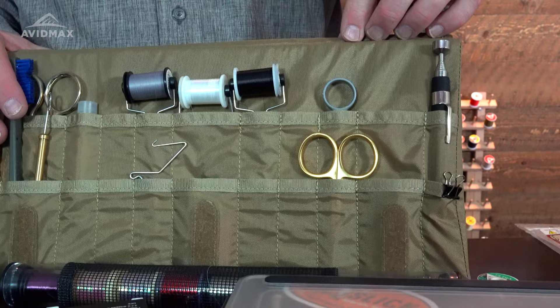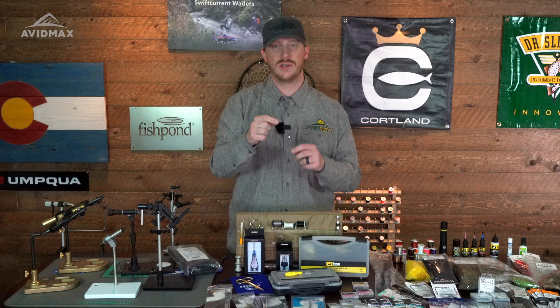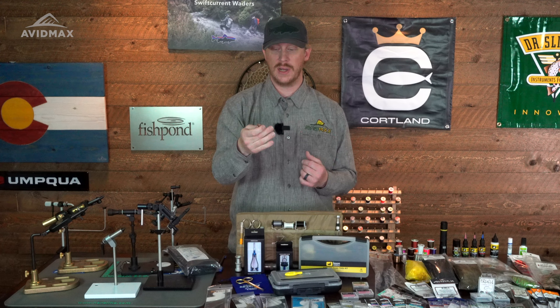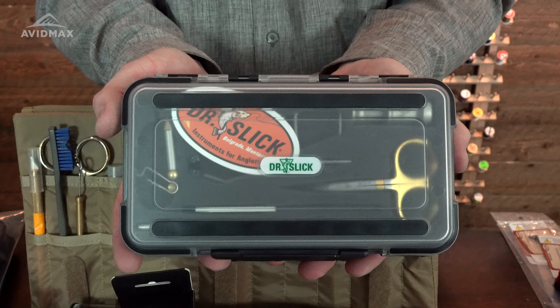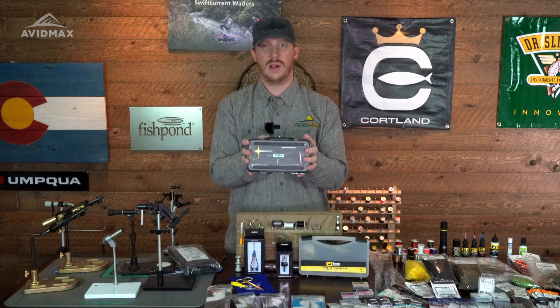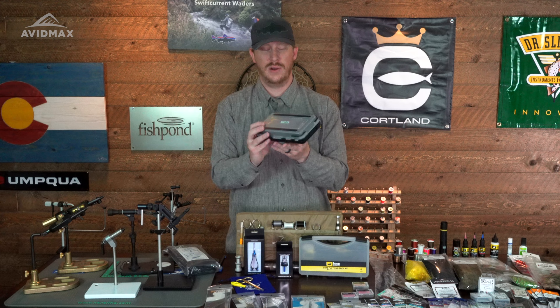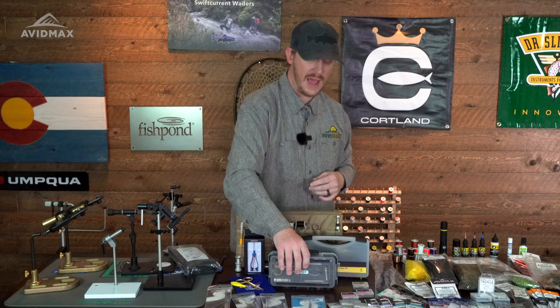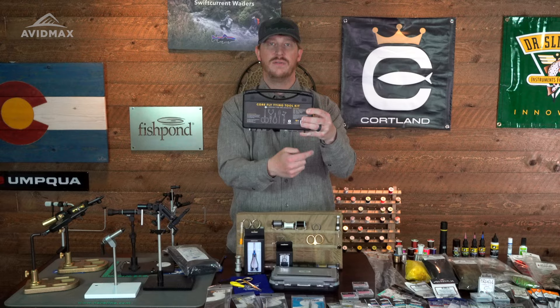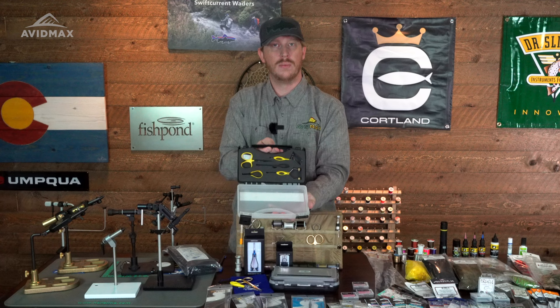The last thing I'd recommend is some sort of hackle plier. As you're tying, you're going to run into situations where you don't have a lot of material to grab onto — maybe it's really slick material, hard to get a hold of. A hackle plier will help you grab onto that material, give you a little leverage and extension so you can get a good grip and firmly wrap it. This is a plunger-style hackle plier; there are lots of different versions, including rotary ones like the one that comes in this Dr. Slick kit — which is a great segue into toolkits. There are a lot of base-level toolkits that come with all five tools: scissors, bobbin, whip finish, bodkin, and hackle pliers, in a nice case with cut foam to hold everything organized.